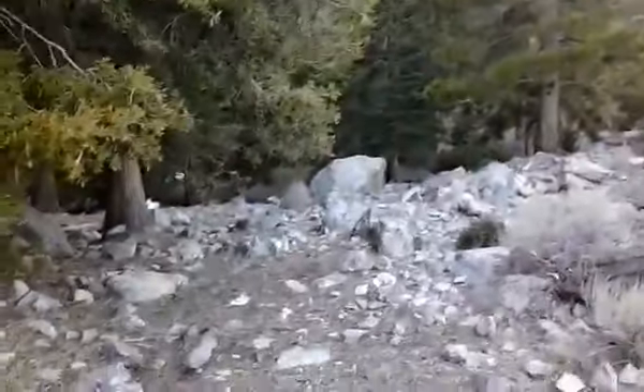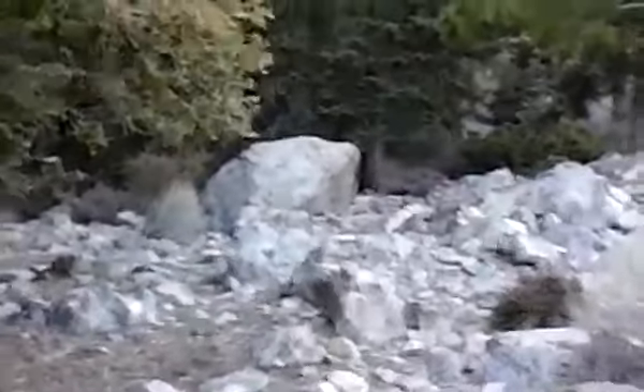I looked up the ridge from the lower part of the campground and thought, 'What's up there?' I saw that big rock and wondered if there was like a little place to sit or whatever. Check this out - there's another little campsite up here. I think I'm going to be coming up here. It's nice and flat, a little more secluded.